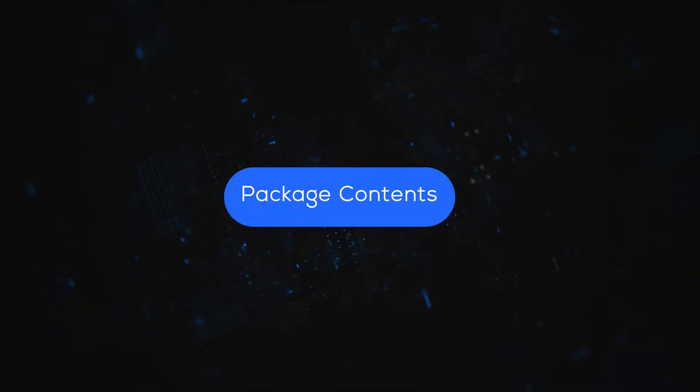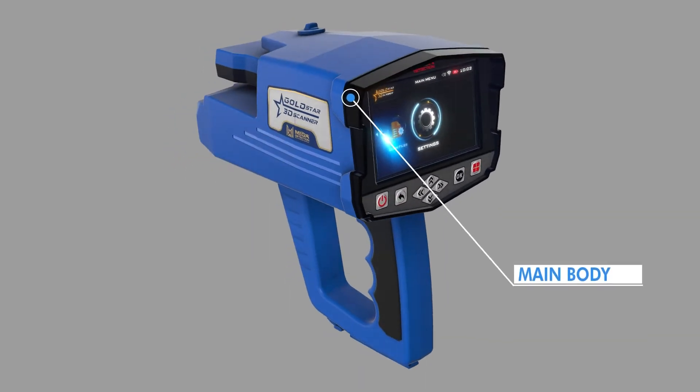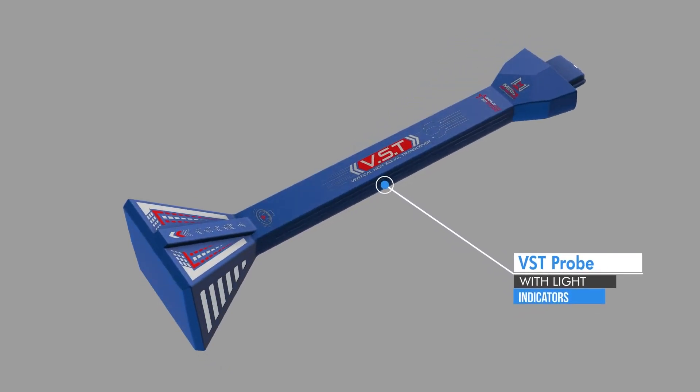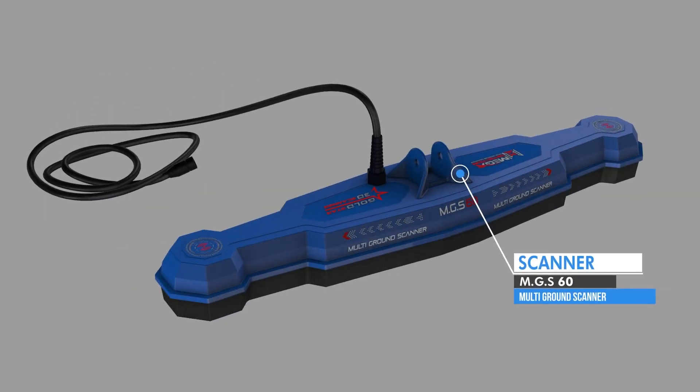Package contents: 1. Main Unit System Box; 2. Intelligent Multi-Transceiver Unit (IMTU); 3. Vertical High Signal Transceiver (BST); 4. Multi-Ground Scanner (MGS).